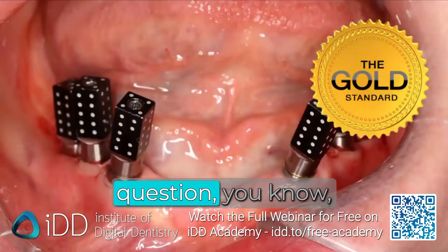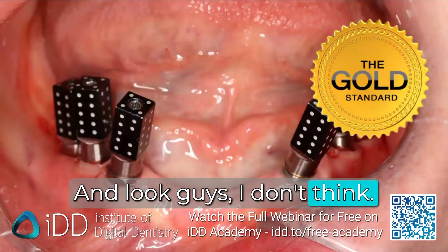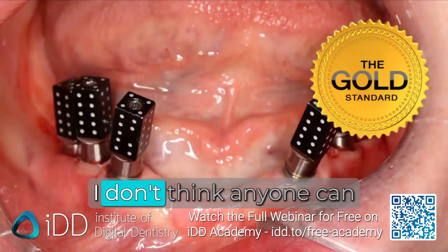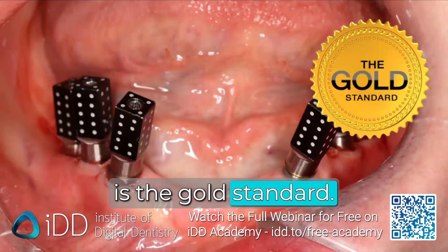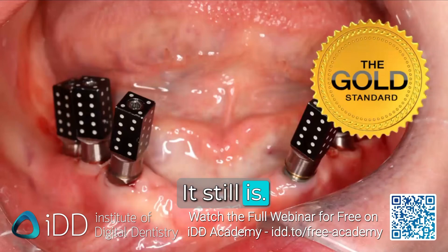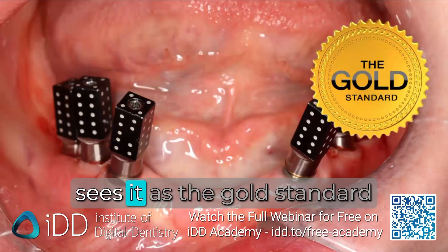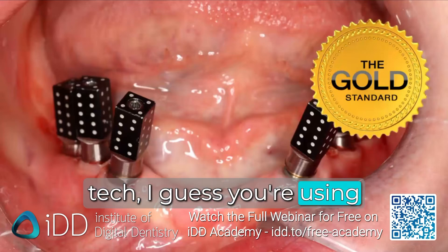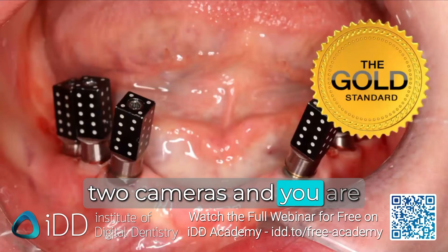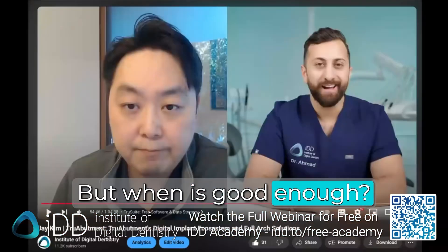Now comes the big question: how does it compare to photogrammetry? I don't think anyone can argue that photogrammetry is the gold standard — it is. It still is the gold standard, and everyone in the industry sees it that way because it's high-tech. You're using a fancy device with two cameras and all this triangulation. But when is good enough? When is enough research going to show that this works?